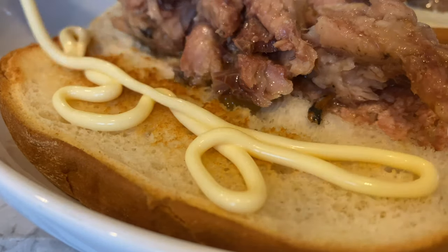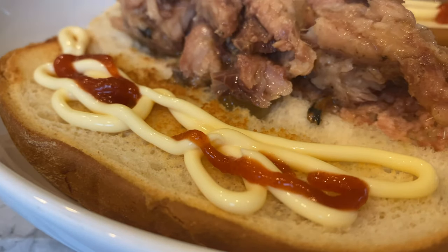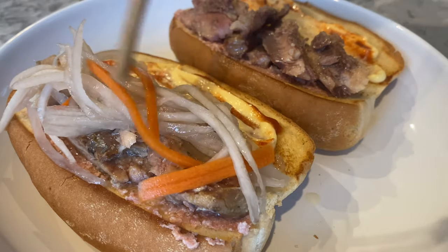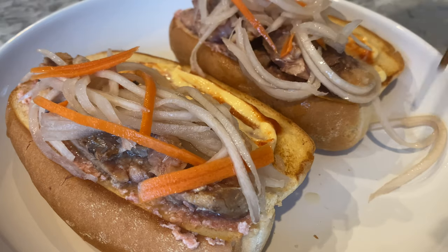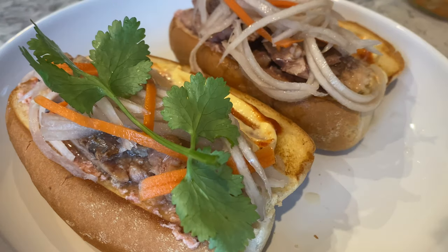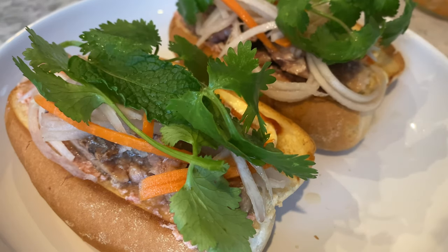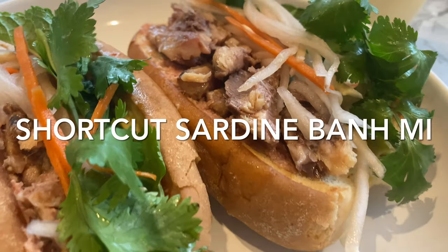On the untouched side of the hot dog bun, squeeze some QP mayo and some sriracha, then smear to combine into sriracha mayo. Add some pickled carrots and daikon — these are homemade, straight from the pickling jar. Finally, top your sandwich off with some cilantro and mint. Here is my shortcut version of a sardine bánh mì, or Vietnamese sandwich.